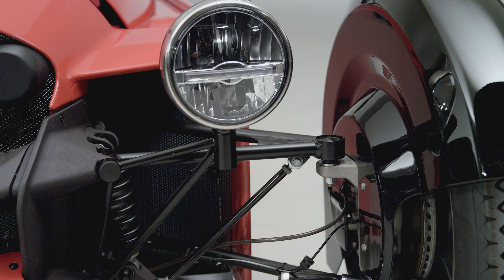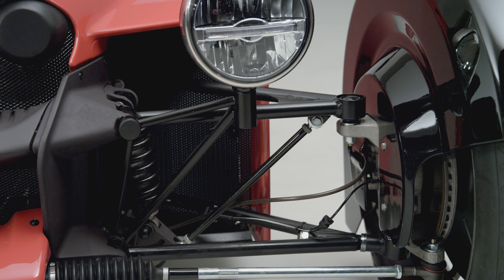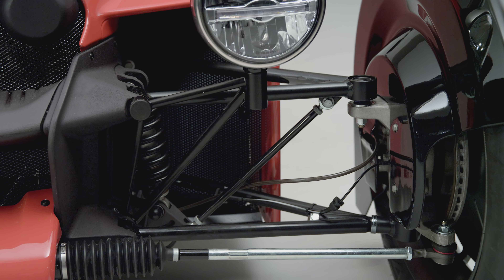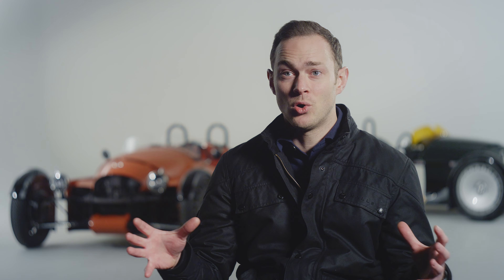Those castings have more than one function — they also hold the entire corner package of the vehicle. Very early on in the programme we were studying optimum handling and dynamics, looking at the geometry and where some of the hard points needed to be on that front corner array, and we discovered two things.